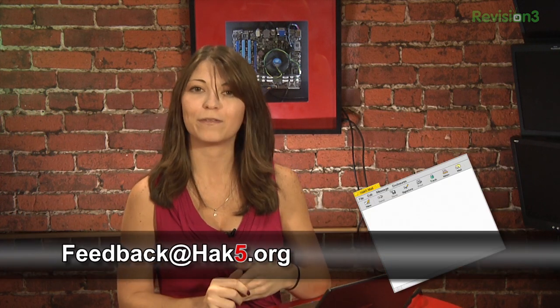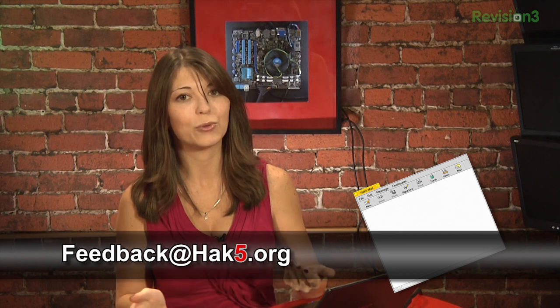So what do you guys think of the new Ubuntu? Have you upgraded yet? Email me at feedback@hack5.org and let me know what you think. Coming up soon we'll be answering your viewer questions, but first let's take a break and then check in with Darren for the nibble.